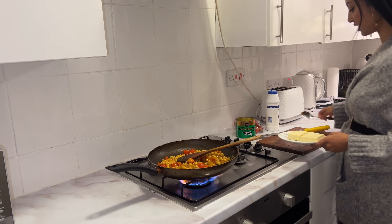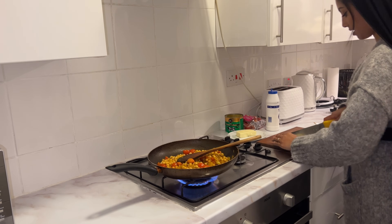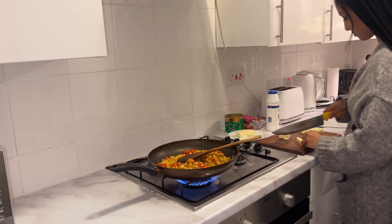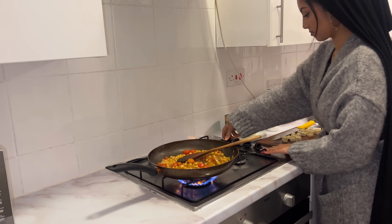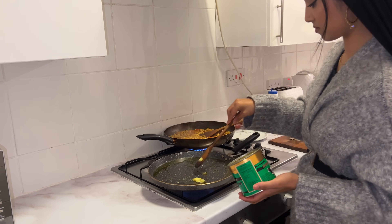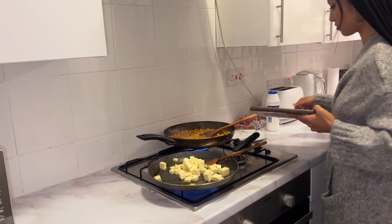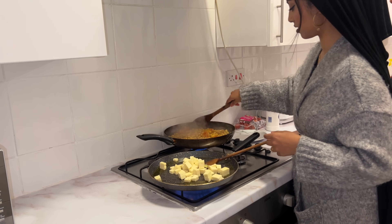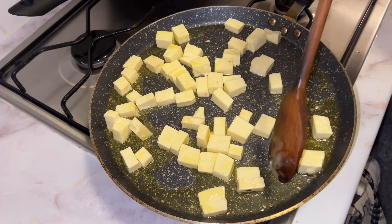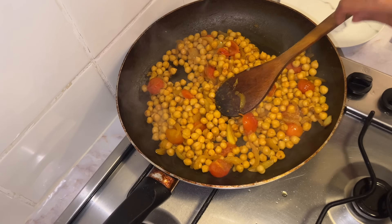Now I'm going to cut up the paneer into little small squares, and then we're going to shallow fry it in a little bit of ghee. I'm going to put the gas down on the chickpeas because I don't want them to burn. We're frying the paneer very lightly in a little bit of ghee, and after it's fried nicely and evenly, we're going to add it to the chickpeas, which are cooking really nicely.